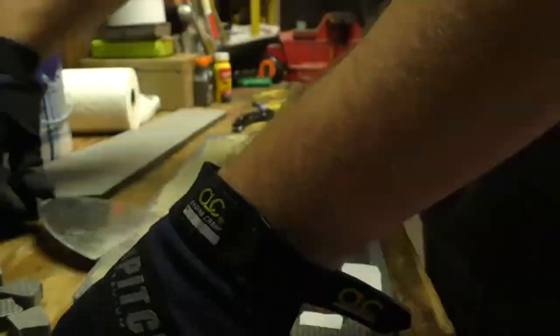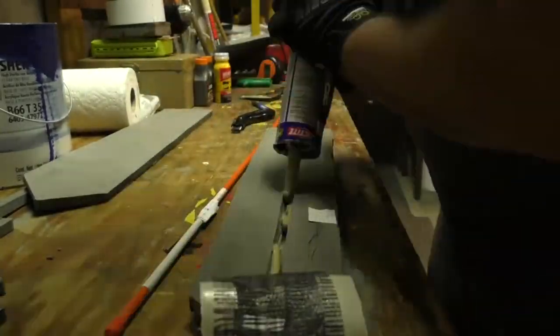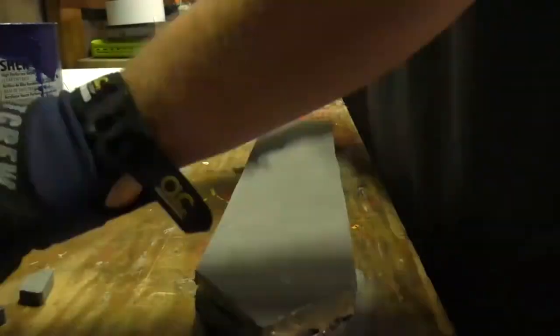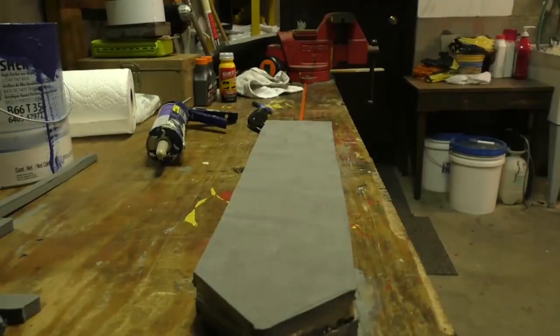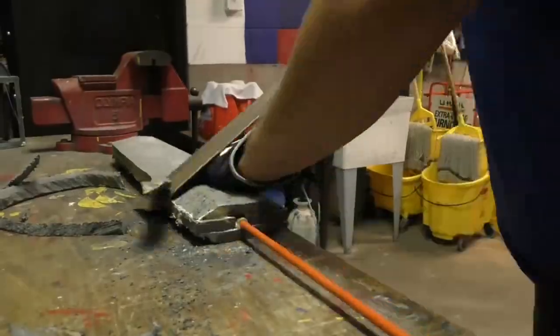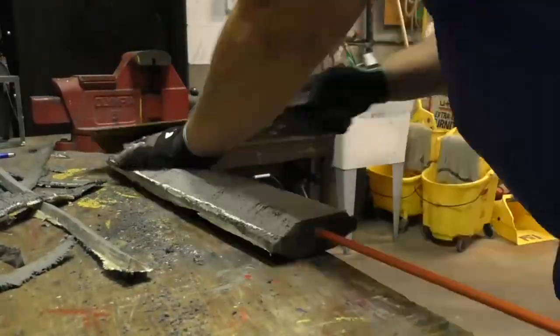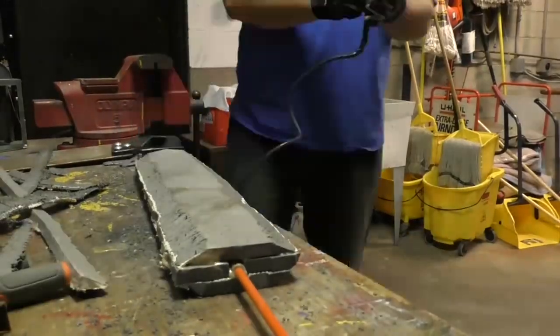Once you have it all together, you have something that looks like this — it basically looks like a sword. At this point, if this is just something to use for NPCs or just to hit people in your backyard, you might stop here. This might be all you need to do. But if you want it to look good, you're going to need to come back in and shape this so it looks more like a sword blade, and add a cross guard, a hilt, a grip, and all that good stuff.